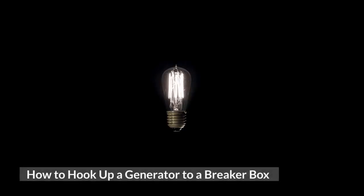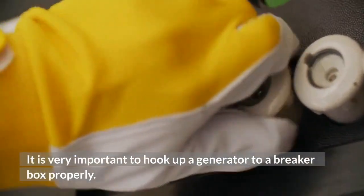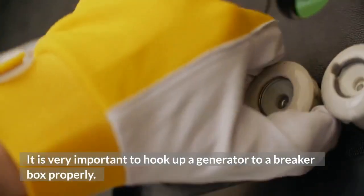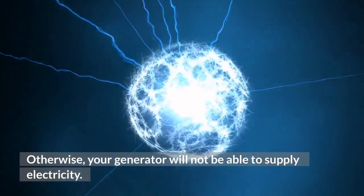How to hook up a generator to a breaker box. It is very important to hook up a generator to a breaker box properly. Otherwise, your generator will not be able to supply electricity.